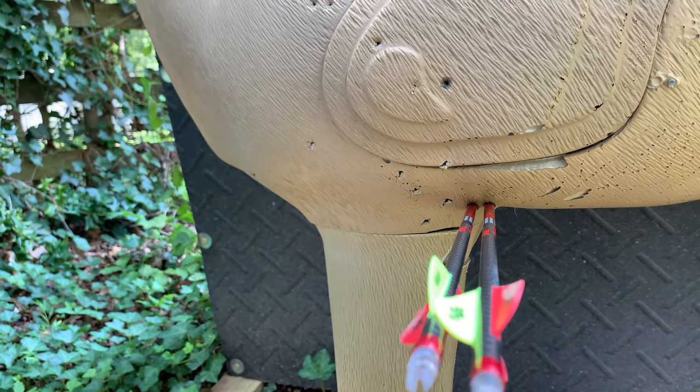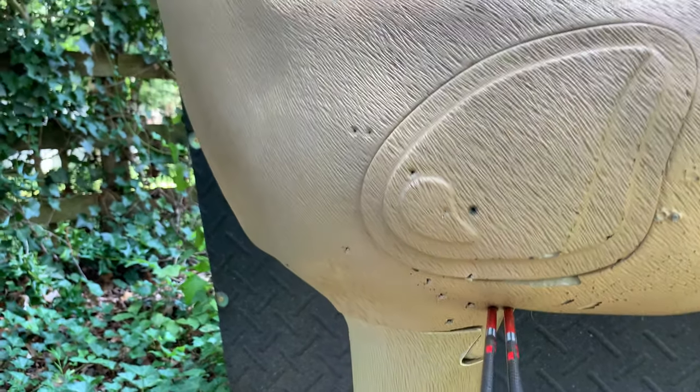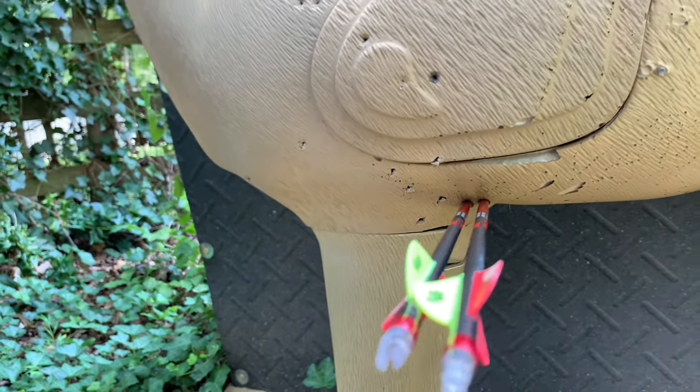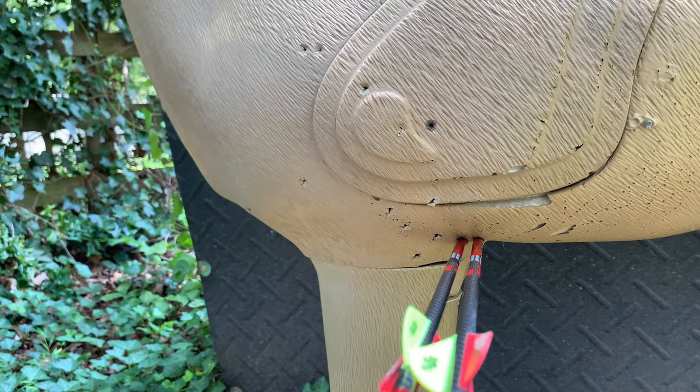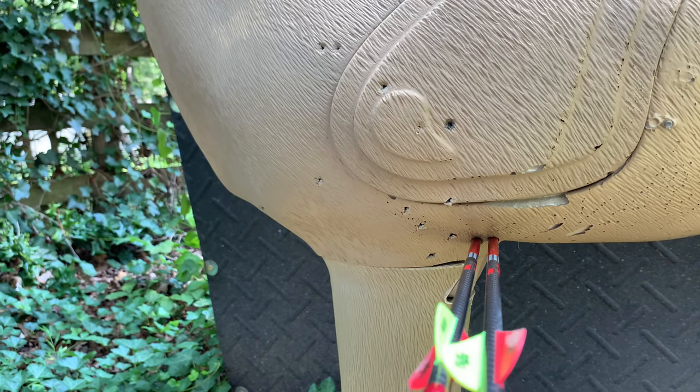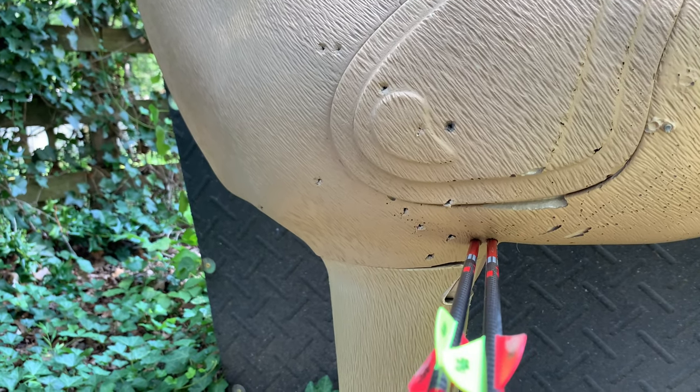This is a pretty good group — I'm happy with that. Very much off the mark, but I think that's just a matter of adjusting my sights. Shooting a good group is more than half the battle, I think. So just got to get those sights dialed in, keep practicing, and get ready for the season.